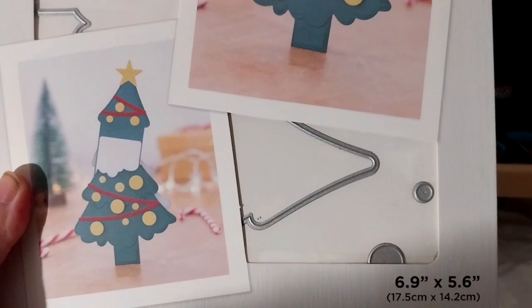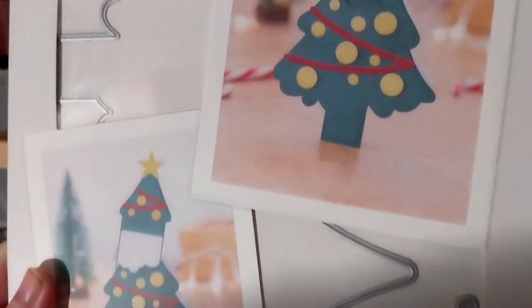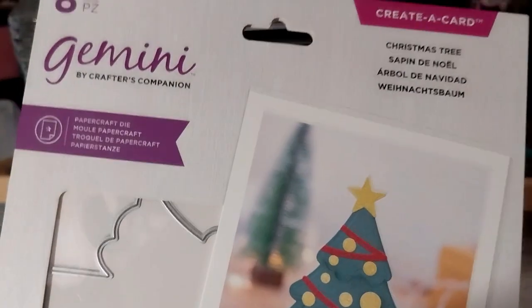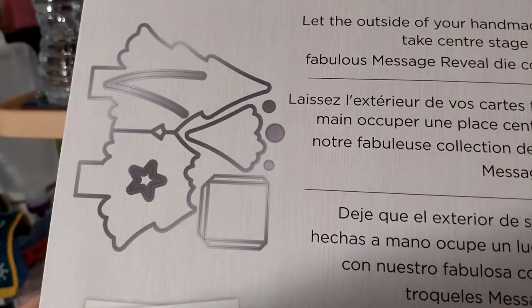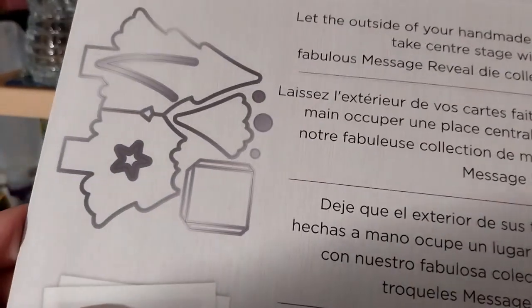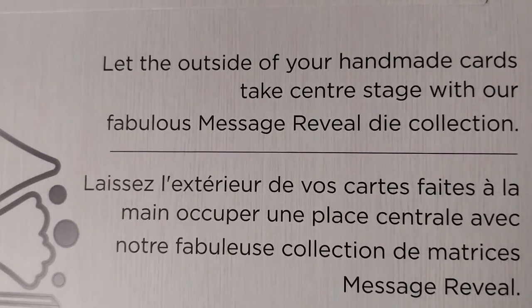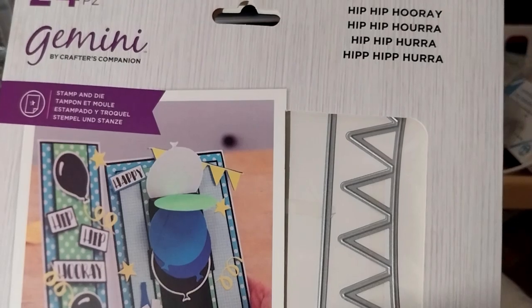This is a very good die — 6.9 by 5.6 inches, that's the largest. This is the Christmas tree hidden message die thing. It has a tree and a little pocket you can glue on the inside. Message revealed — that's what it is. Next, lastly we have this lovely Hip Hip Hooray waterfall card set.